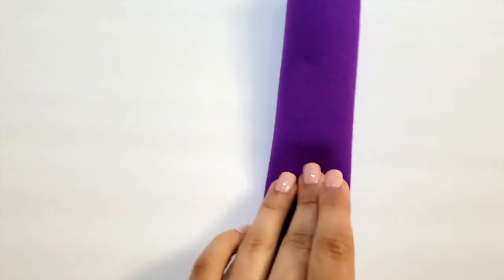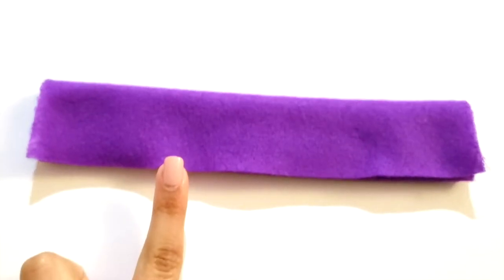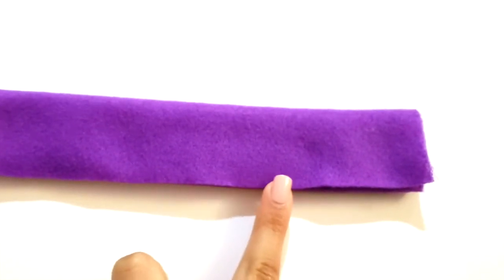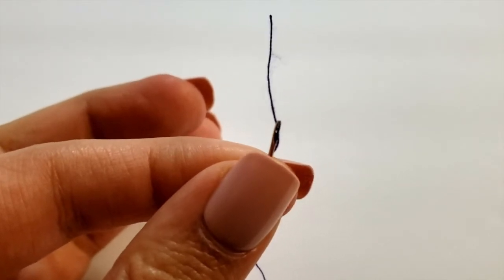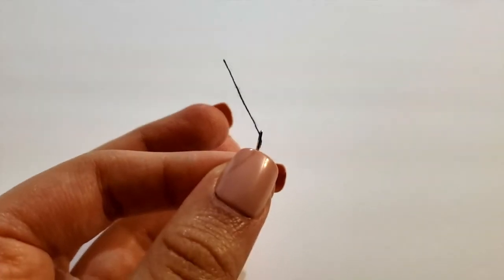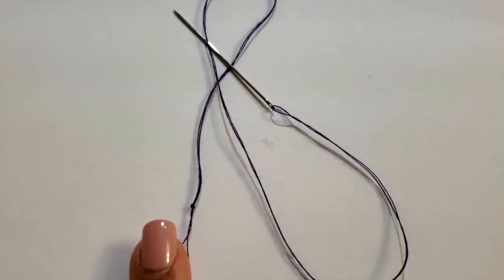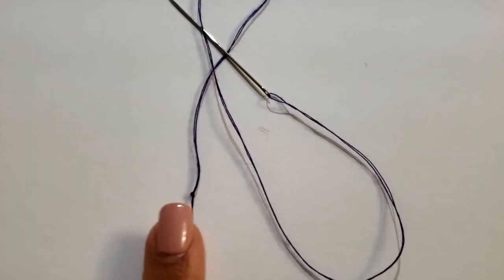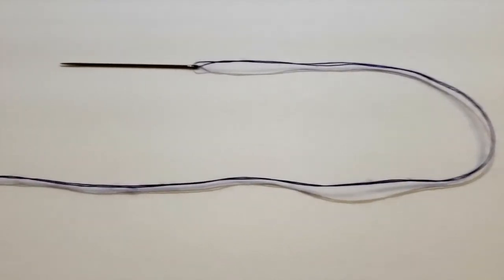Fold it from one end to the other, and this is how it would look. Then turn the fabric horizontally. Grab the needle and take out 30 inches of thread, put it through the hole of the needle, and double thread the needle by pulling the thread through making both ends equal in length. Once you reach the end of the thread, make sure to form it into a knot.